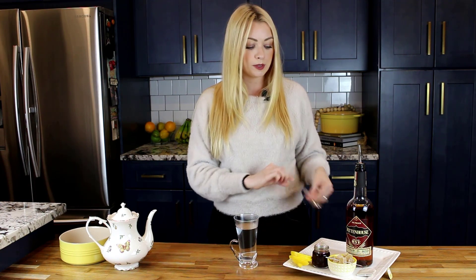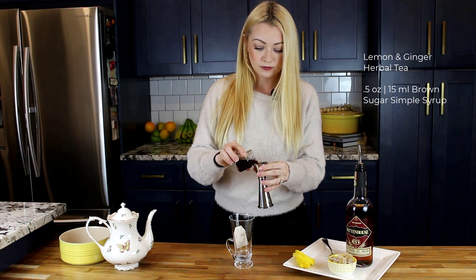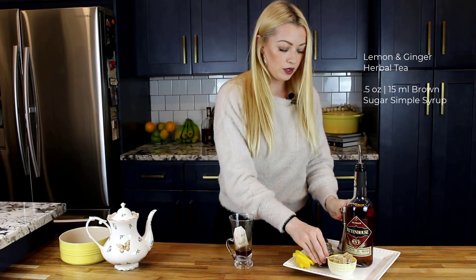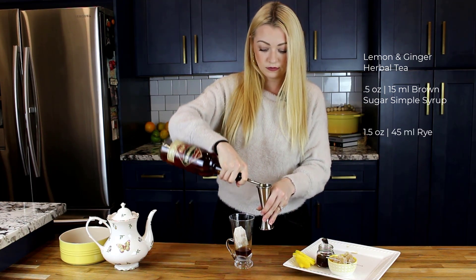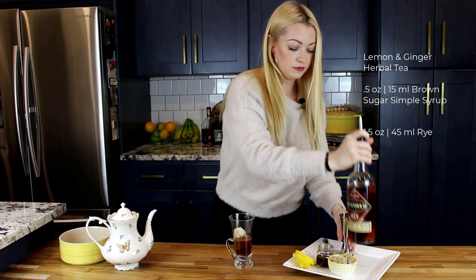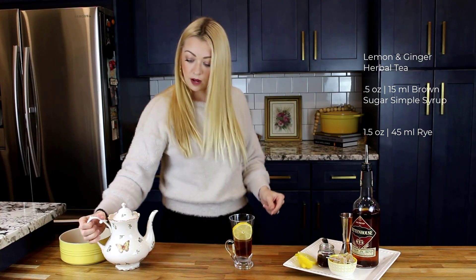This actual cocktail glass is made for warm drinks — I was just a little nervous pouring the boiling water in there, so I put in a spoon to absorb some of that heat. Now that our glass is hot, just toss that out. We are going to start, as always, with the cheapest ingredient first. We'll throw in the tea bag, then a half an ounce of brown sugar simple syrup. We are going to do an ounce and a half of rye, pop in a lemon slice, and then top it off with our boiling water.